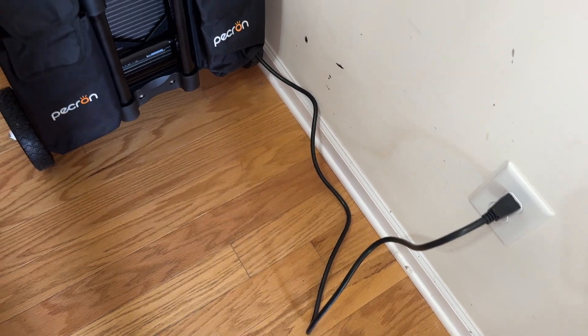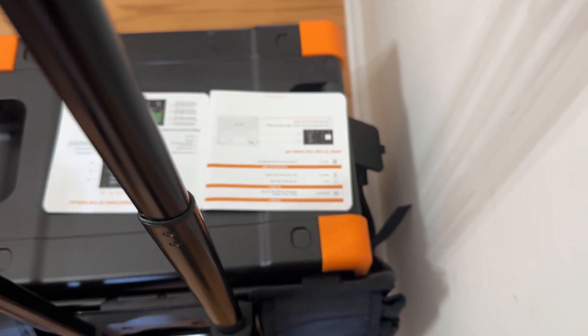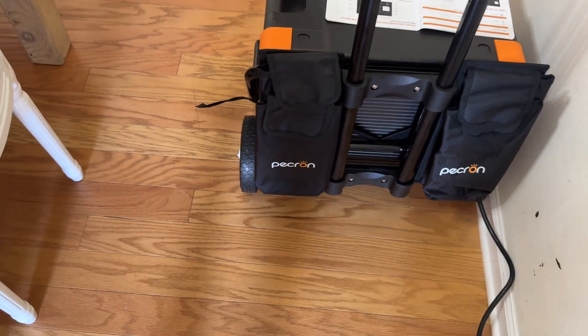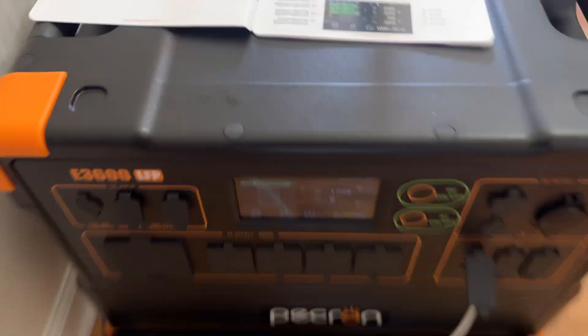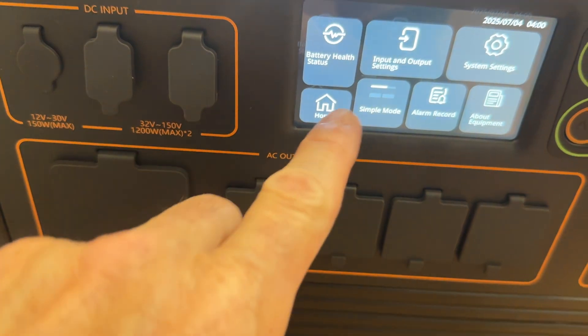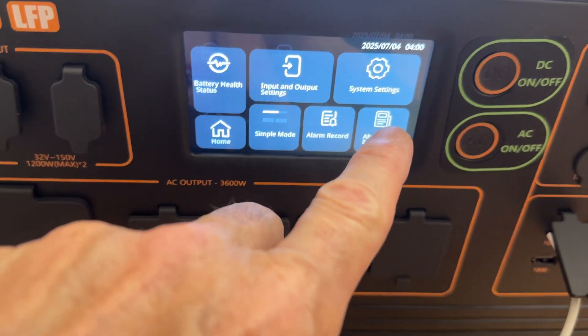There's the cord plugged in. I'll move the machine around later when I do another video, but the cord is plugged in right there on the side — it locks in very snugly. So you can see I'm just going through all the directions and the touch screen.